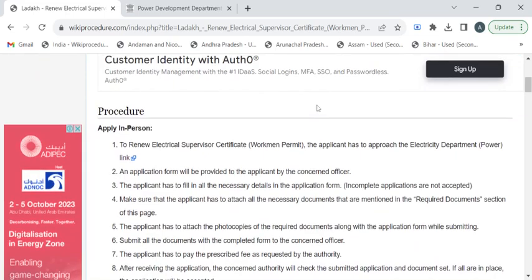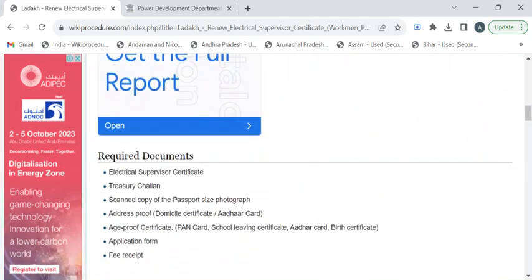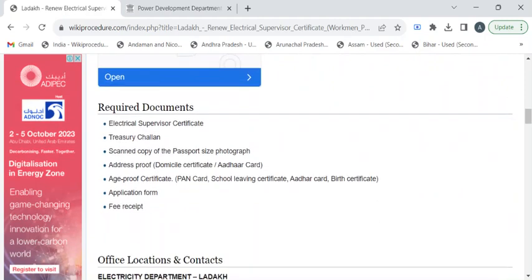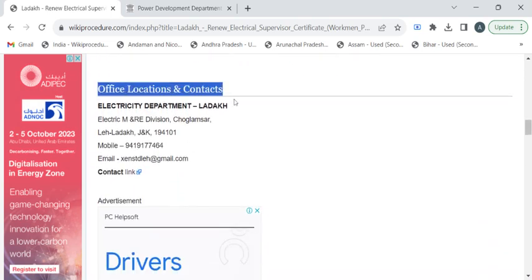On this page, we have gathered all the relevant information required to obtain this renewed certificate. Before reaching out to the electricity department, you have to take photocopies of your previous electrical supervisor certificate, treasury chalan, application form, fee receipts, address proof, and age proof certificates. Along with that, you have to take recent passport size photographs.